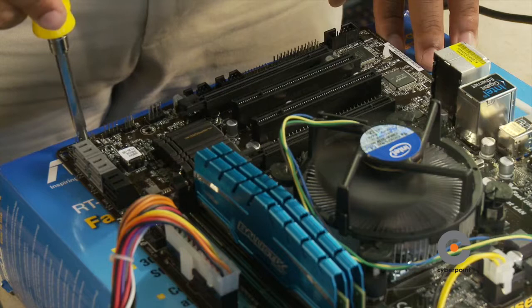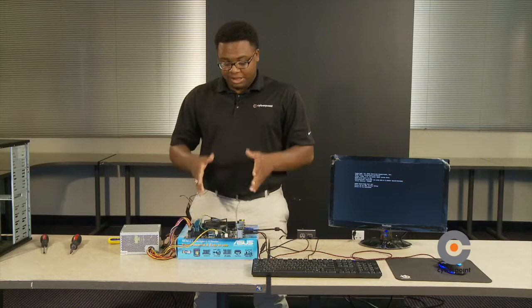Now this is a good sign — the CPU fan is running. Now that we have our outside build tested and everything is working correctly, we're actually going to detach everything and prepare ourselves for the inside build.